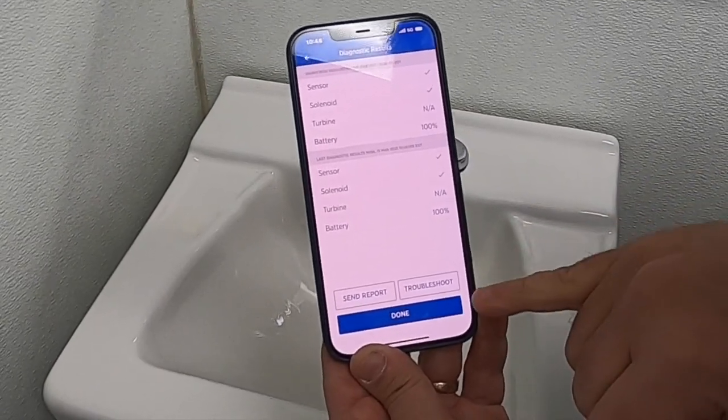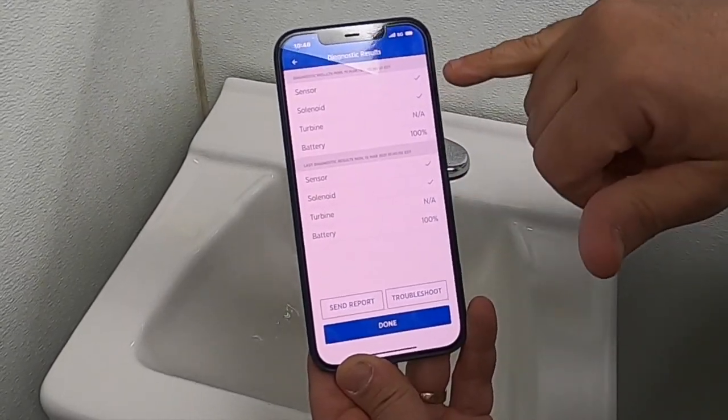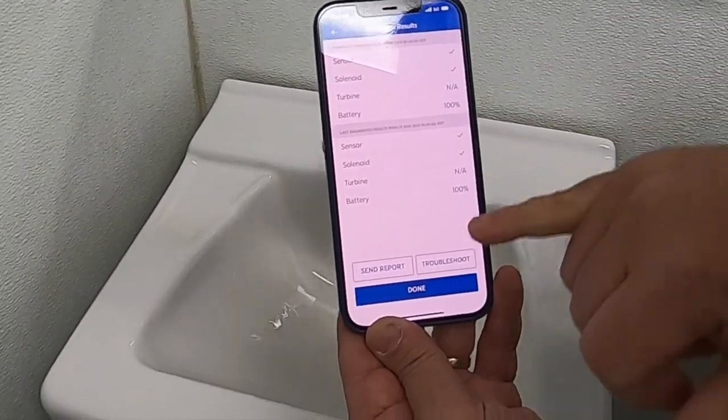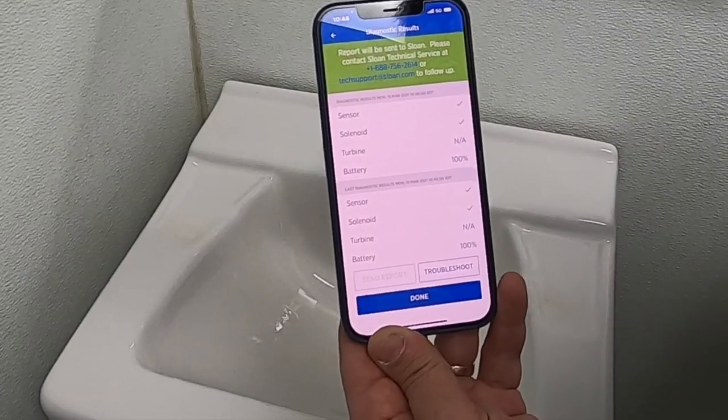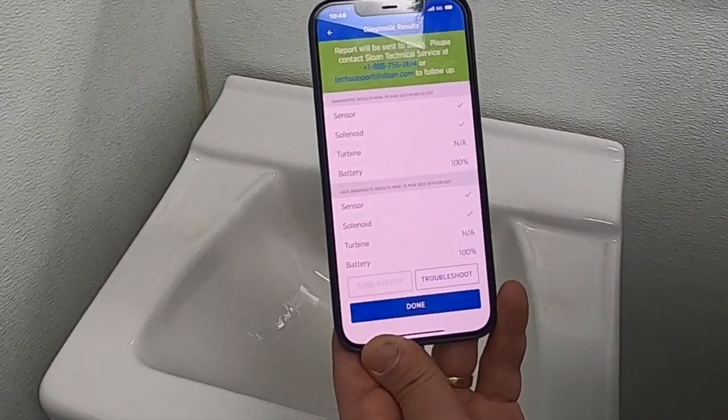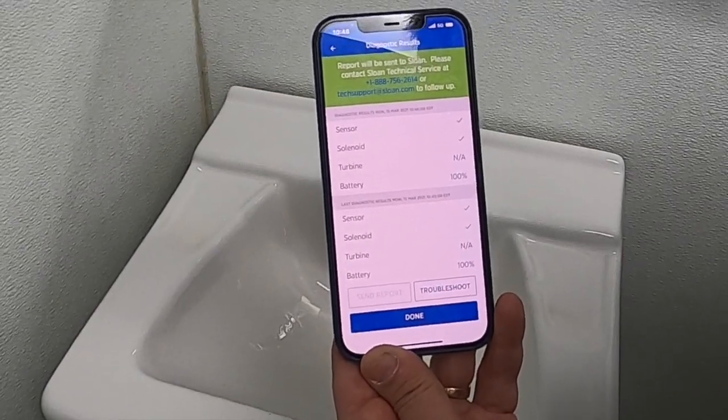Batteries are at 100%. Now, if there was an issue with one of these components, there would be a red X. You can actually take this diagnostic report and send it right over to Sloan, then call the number and they will be able to help you walk through any of the issues that you may have.